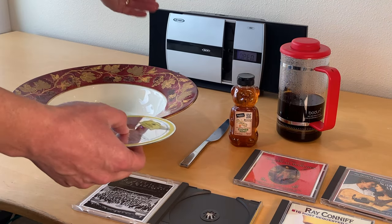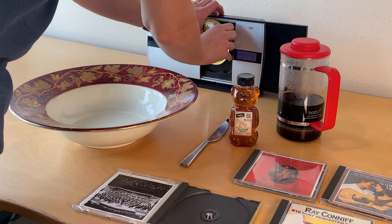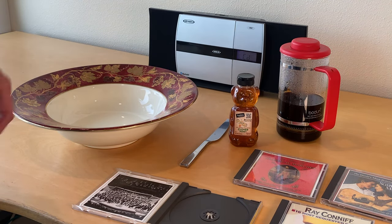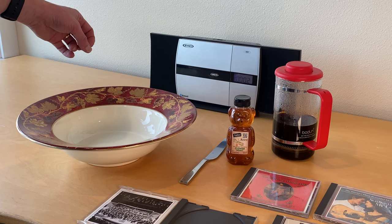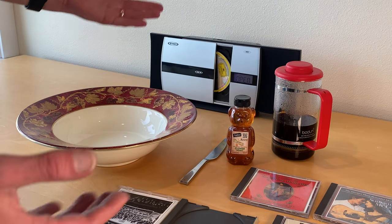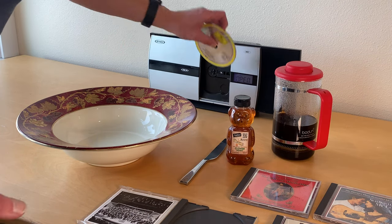Let's open the mechanism on this disc player, put the disc in, and close it up. Will it play? And it plays perfectly. So it's a working CD player, and discs from almost 40 years old will play.